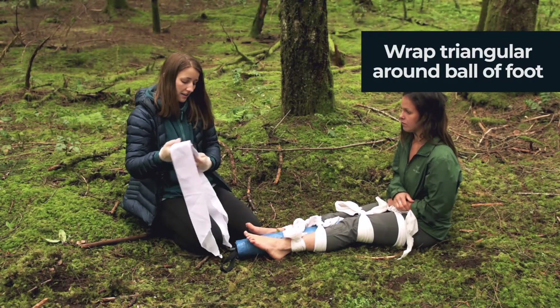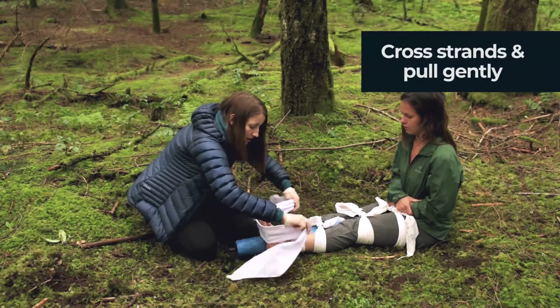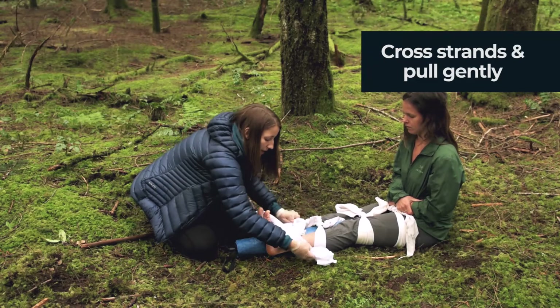Once you've tied all your ties, you can further immobilize the feet by doing a lovely little ankle hitch.